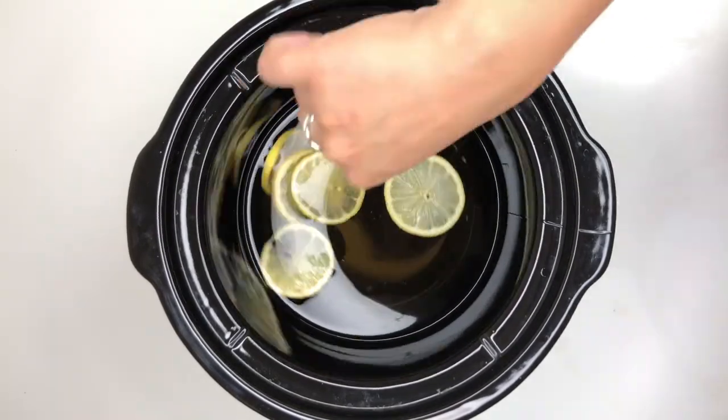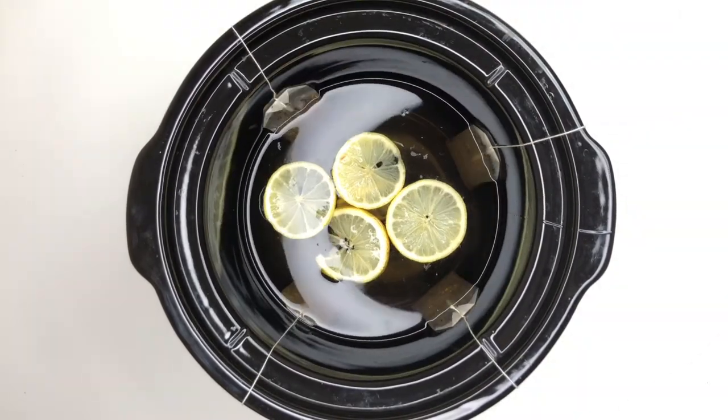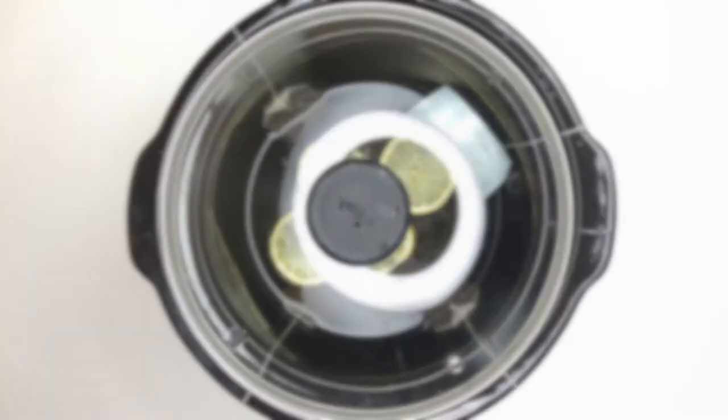Carefully place the tea bags in to steep. Keep in mind, the longer you steep, the stronger the finished tea. Next, cover and heat for one to two hours.